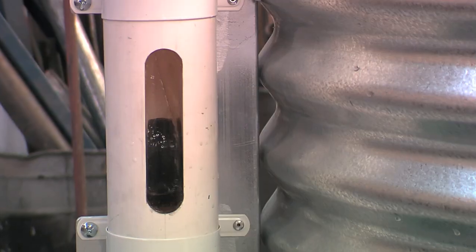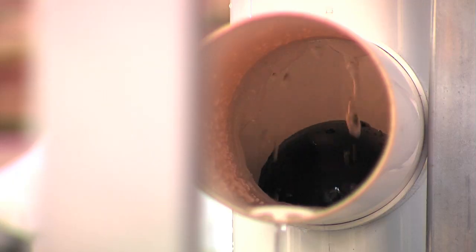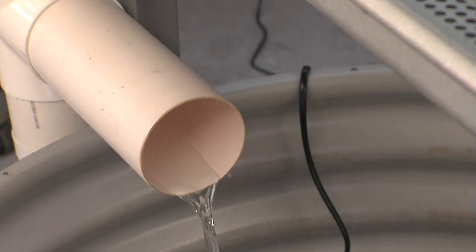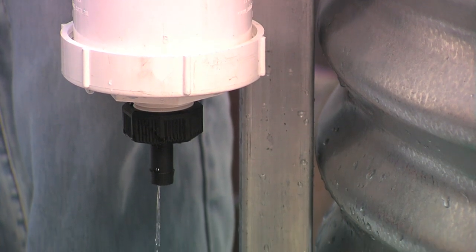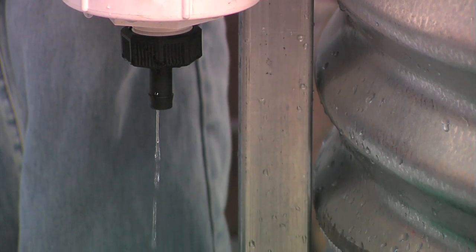Rainwater flows into the diverter. When it fills, the float blocks the entry and the rest of the water flows to the tank. A small hole at the bottom lets the diverter empty over a number of hours, readying it to collect rainwater next time it rains.